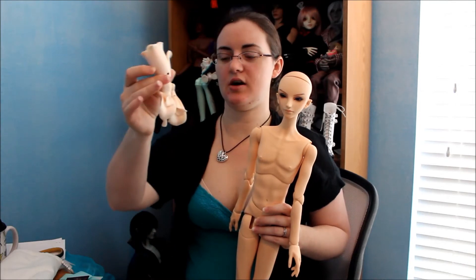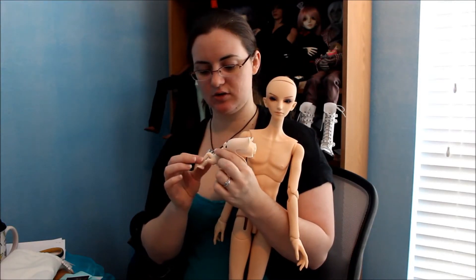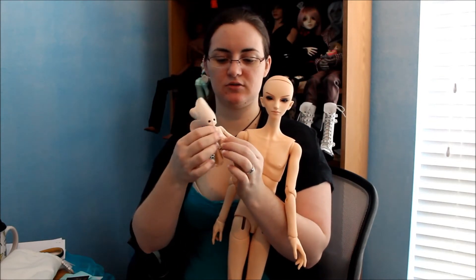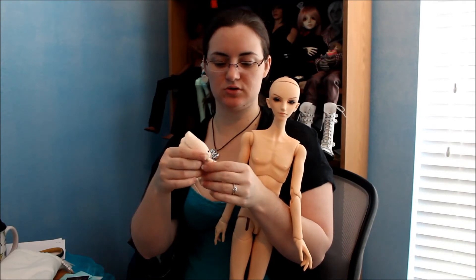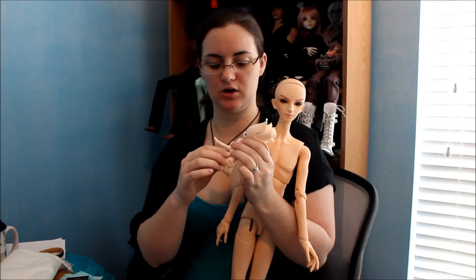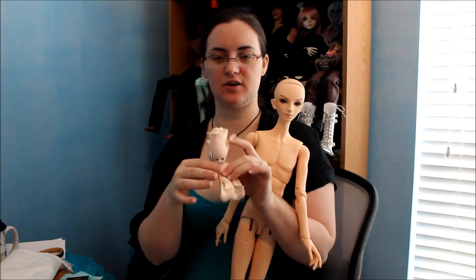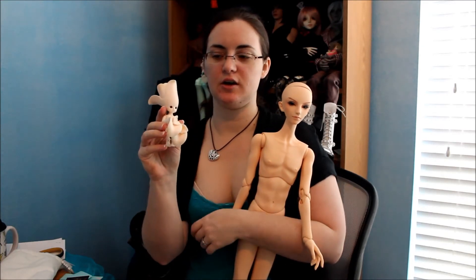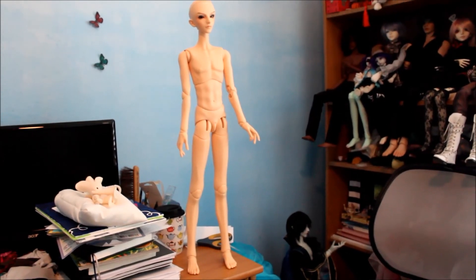So this is the Doll Zone 70 centimeter boy body — I don't remember if it's boy one or boy two. Now for the little one — she's a limited edition doll so I'm not sure it's worth doing a full review. She's single jointed so there's not the extra joints. She's got one joint in the torso — actually two joints in the torso — plus little elbow joints, knee joints, and ankle joints. Her foot is a solid piece, not like the ball-and-ankle system. She's about the size of my Momo so they're going to be friends — my little fairy.